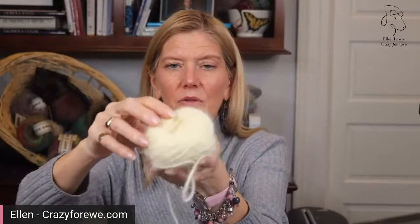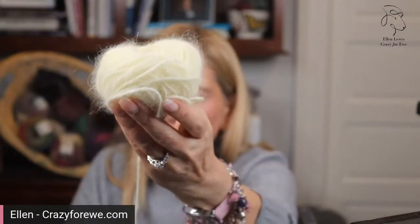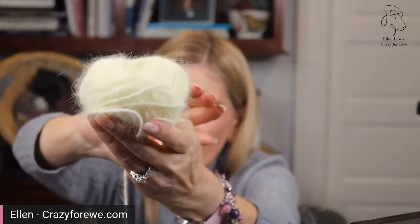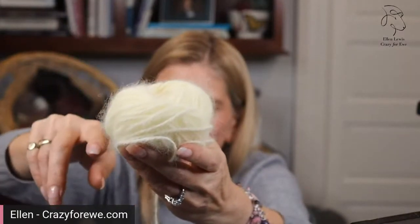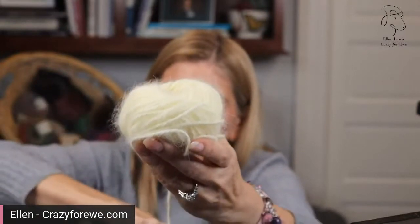Angora is bunny fur. If you haven't ever worked with angora or you're not sure what it's about, what I thought I would do is show you what angora looks like. A hundred percent angora looks like this — this is 100% French angora. I'm going to see if I can get this close so the camera can catch it. Can you see that halo all around it? Angora is all about softness and this incredible halo.